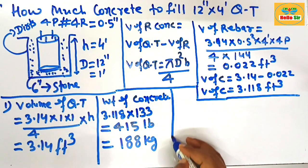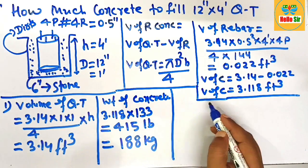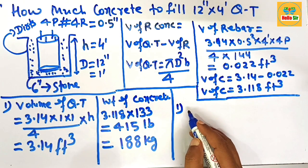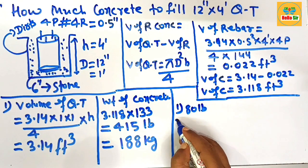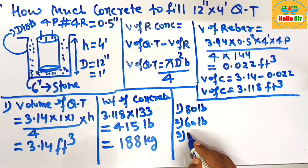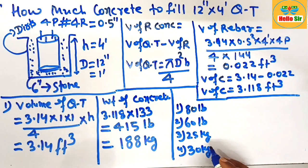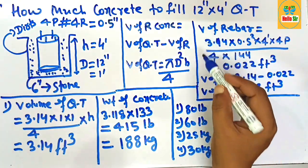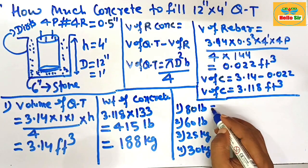Now calculate the number of premixed bags of required concrete. Concrete bags come in 80-pound and 60-pound sizes, and in kilogram sizes of 25 kg and 30 kg. You need to find the number of bags required to fill a 12-inch, 4-foot height cube tube.